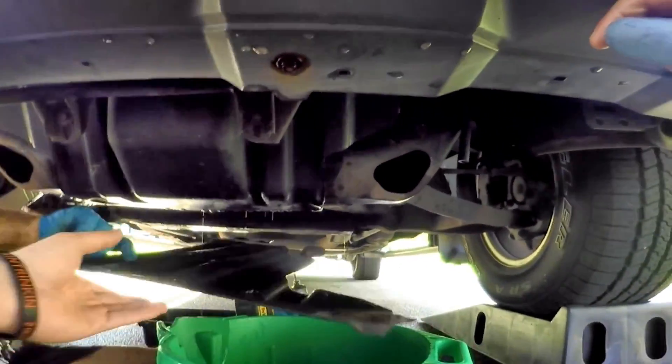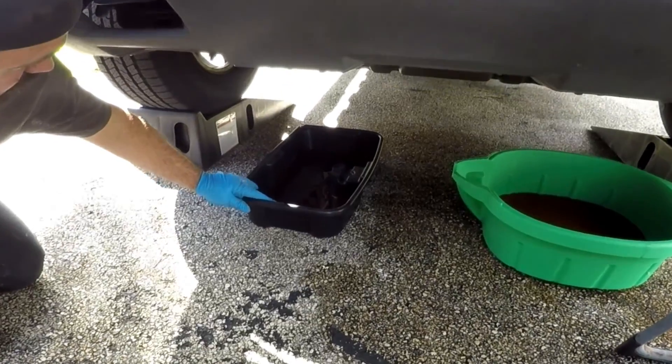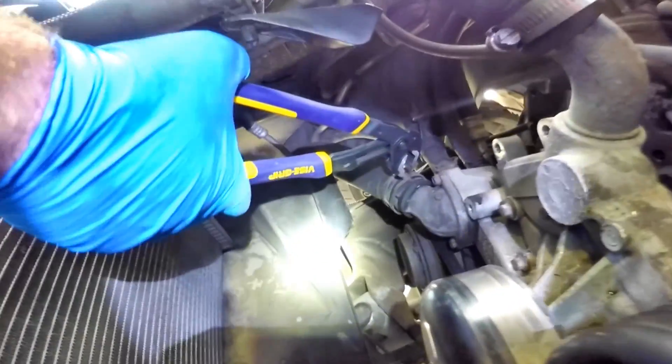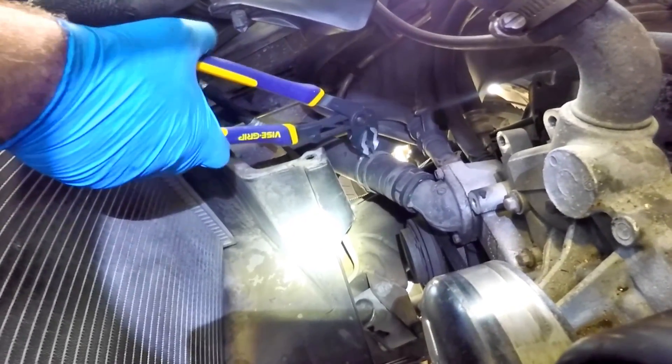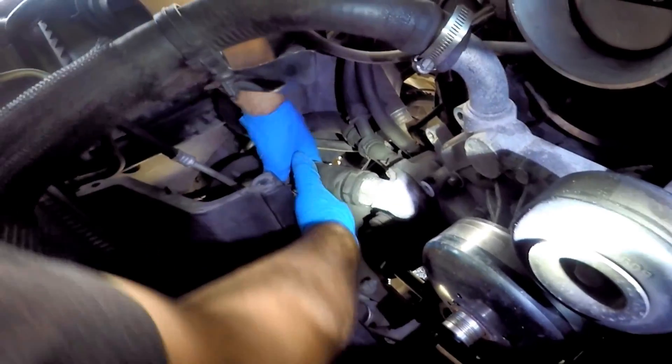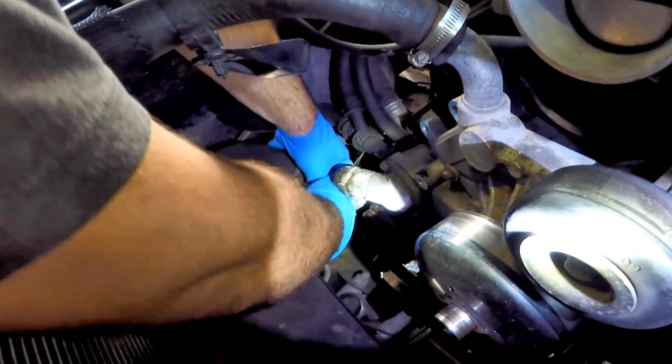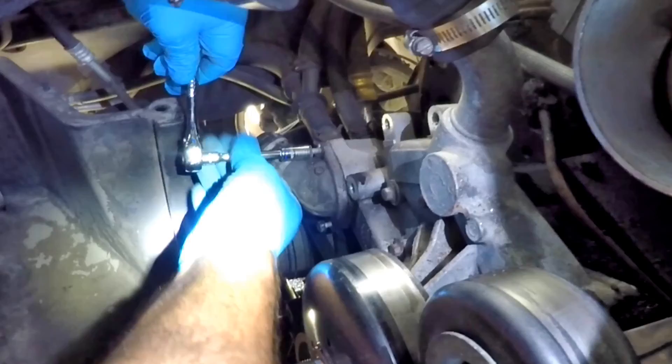Before we take any hoses off, we take down the skid plate under the vehicle and place the pans in position to catch the fluids. We take off the lower radiator hose at the thermostat housing using pliers to release the clamp and slide it back, then by twisting and pulling the hose should come off — tuck it out of the way.